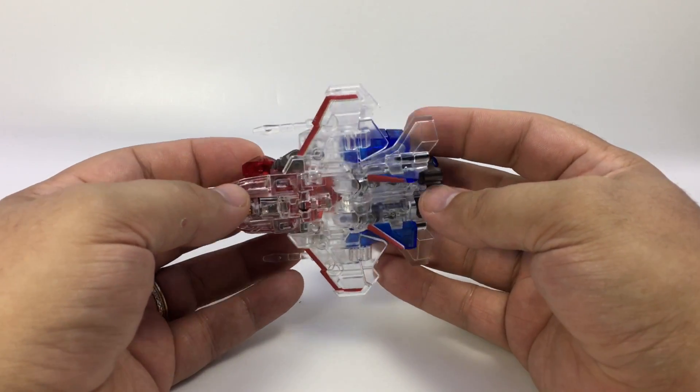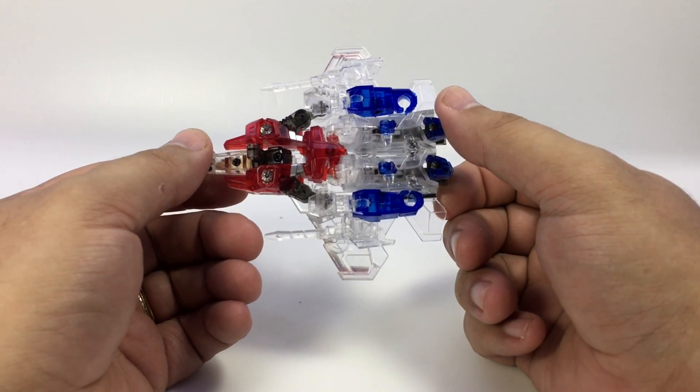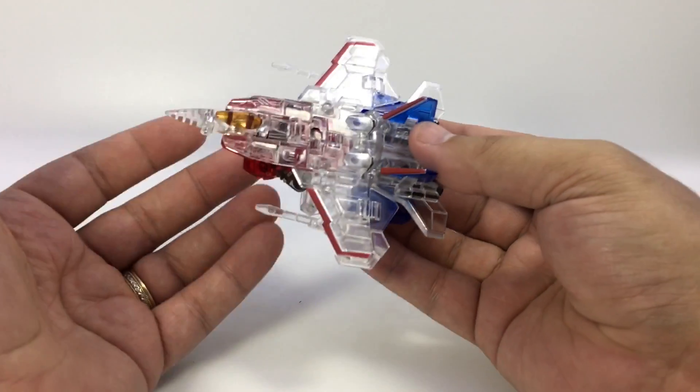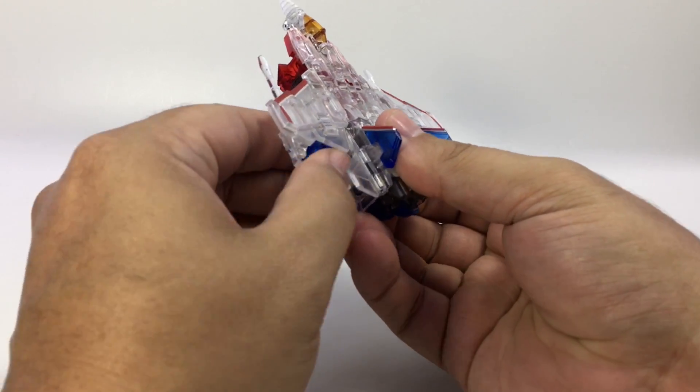Here he is in all of his pulchritudinous grandeur — sorry, that's an Earthworm Jim reference from the old cartoon — but yeah, just a cool clear Starscream, and we'll go ahead and transform him by unpacking his arms here.